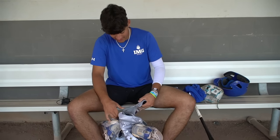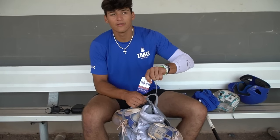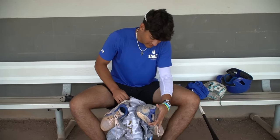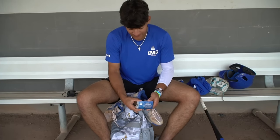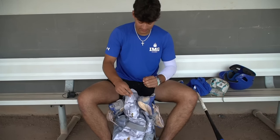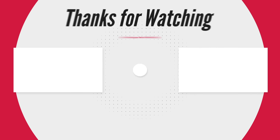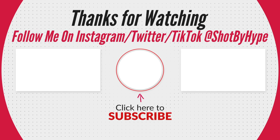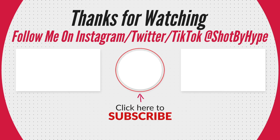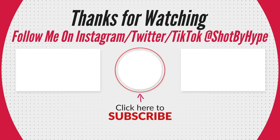And here we got a little lanyard right here — IMG. We were in Hoover about two weeks ago, we won the championship, and we got these as like a trophy. And then we got our little badge right here — it says our name, the address, IMG. That's really it, I don't really have much. We'll see you next time, bye-bye.